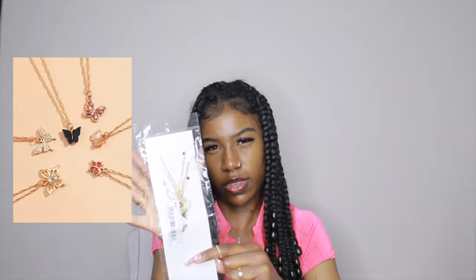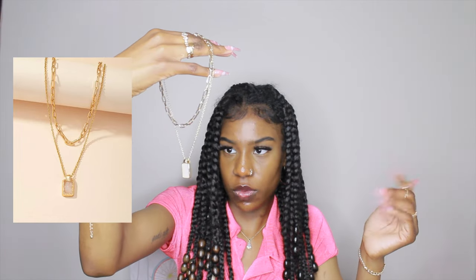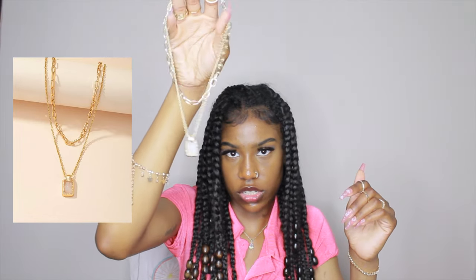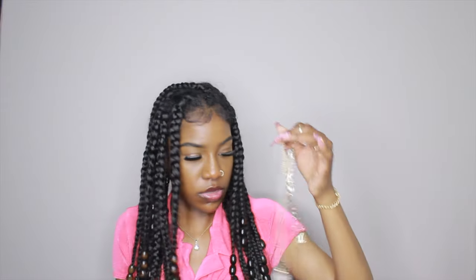Next I have this necklace set. I usually get my necklaces in a pack of four, five, or six. These are butterfly ones — one is a black outline and the others are gold, and one is pink. Then I have this one which I'm going to take out — it's like a clear white crystal-looking necklace. It's really pretty. I think they had different colors too.